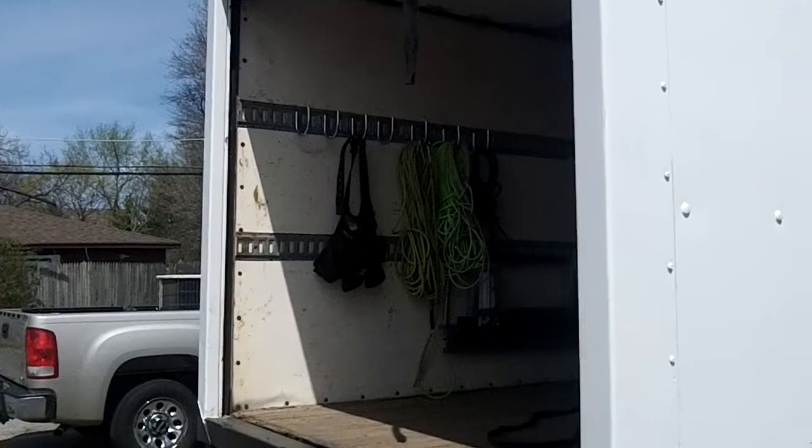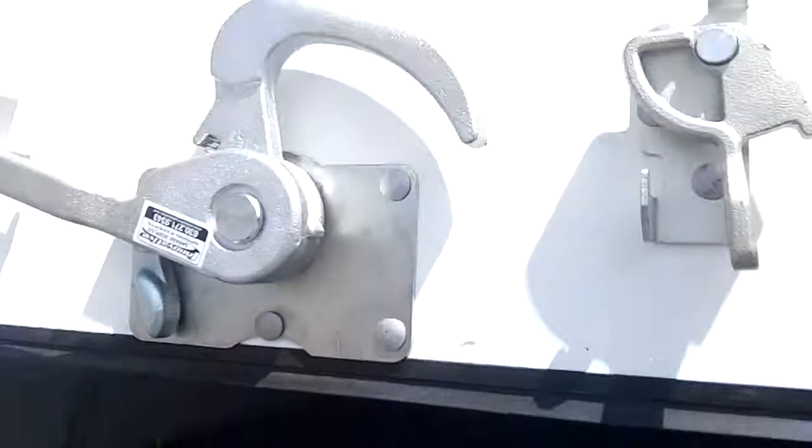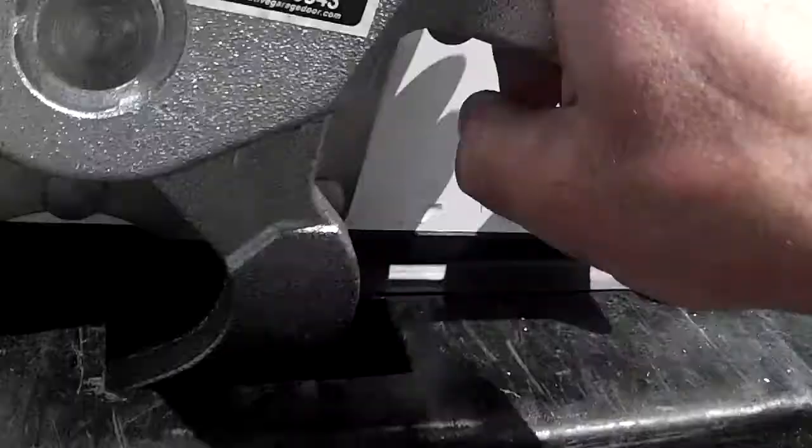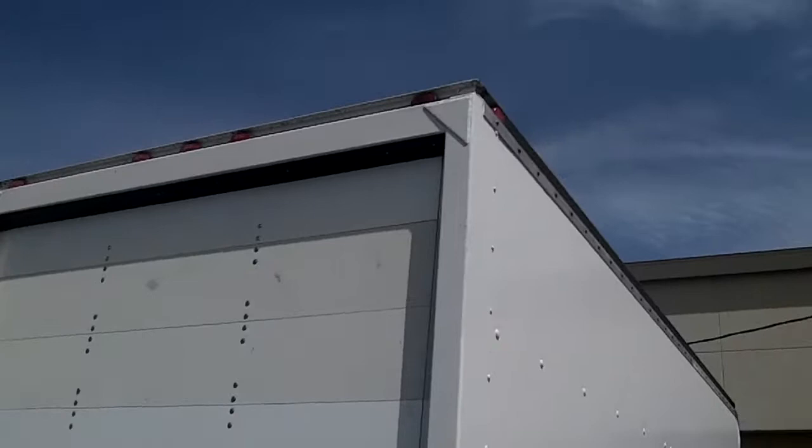Hey, how you doing? Garage door Mike. Another one locked — new handle, new lock, new sections. This one we had to put in two 11-inch panels because it was an odd size height, and then we also put a top seal up there.